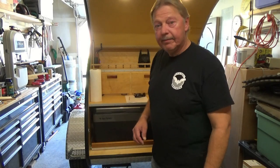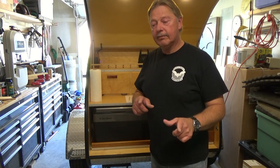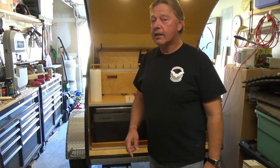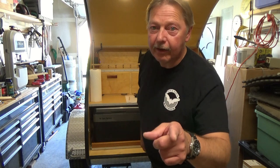Welcome back. As we're near the end of our build, today we're going to have a little fun and put some decals on our teardrop and personalize it a little bit. Stick around to see what we're doing and how we're going to do it.